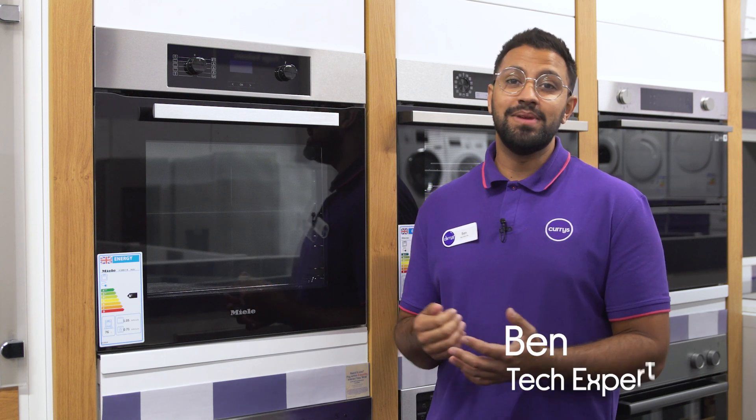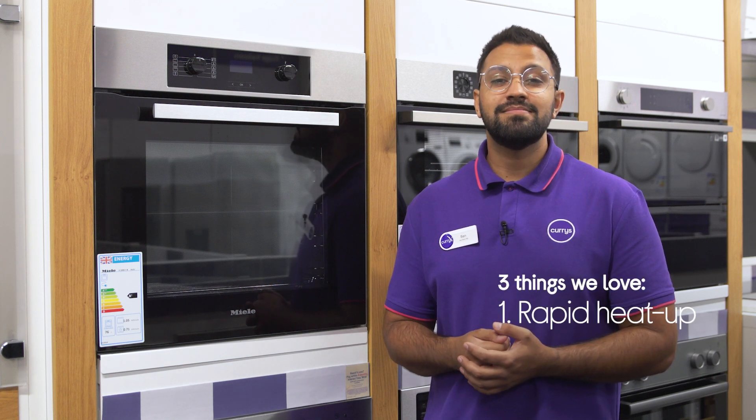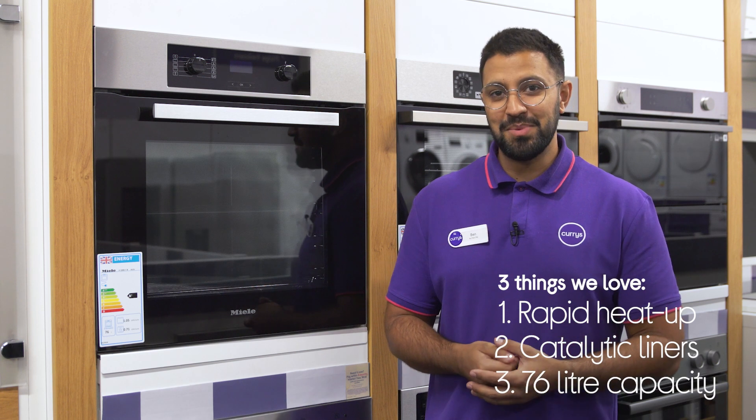Hi, Ben here and here are three things we love about this Miele Oven. It doesn't keep you waiting, makes cleaning easier and it has loads of space.